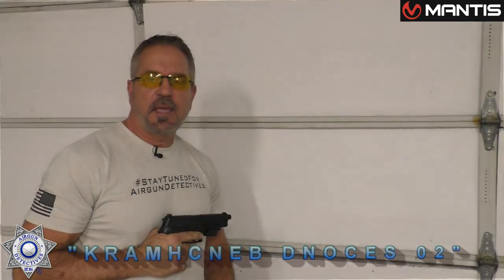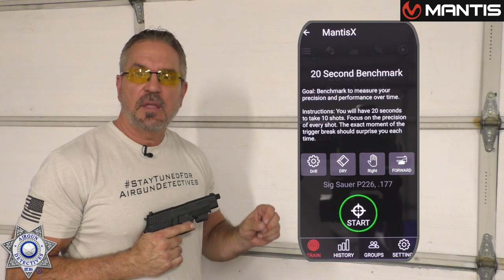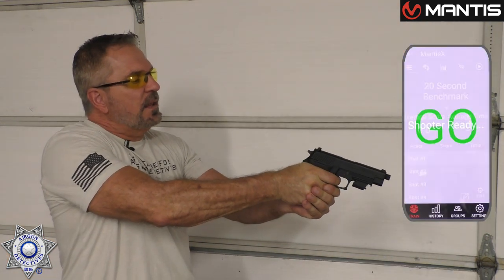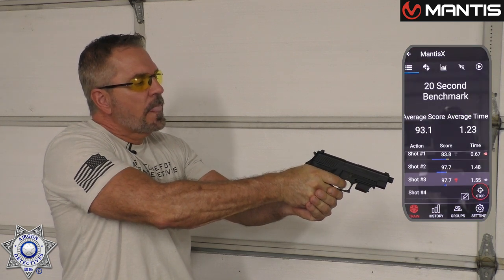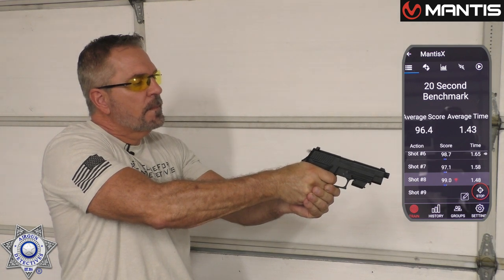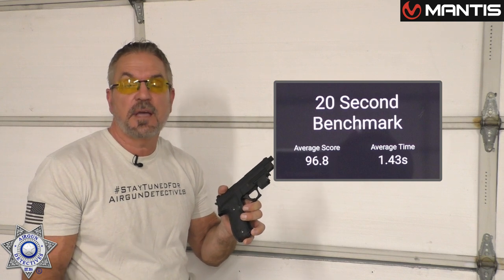Let's try another course. This is their 20-second benchmark course — you've got 20 seconds to shoot 10 shots, and you've got to be as accurate as possible with a great trigger pull. Not too bad on that one — not too shabby. These courses are a lot of fun. I'm telling you, the other night it was about midnight with bad weather, couldn't go shoot outside, but I started playing around with this and an hour and a half later I realized I had to go to bed. You lose track of time, but it's that much fun.